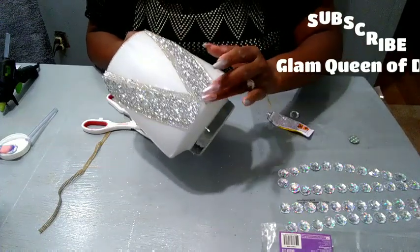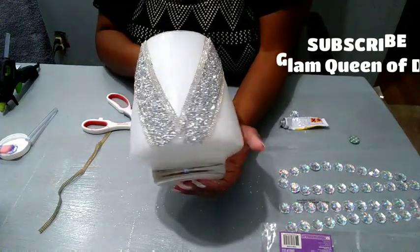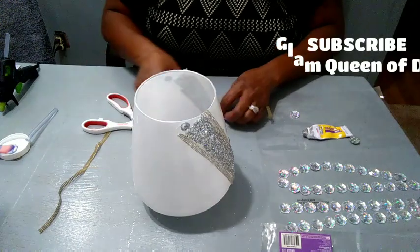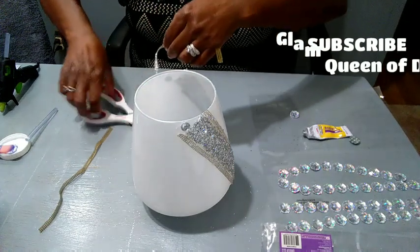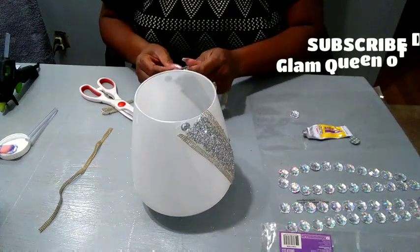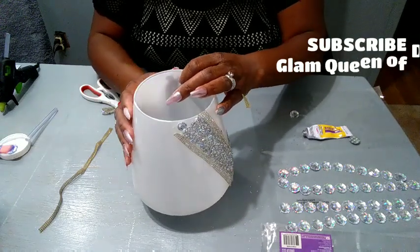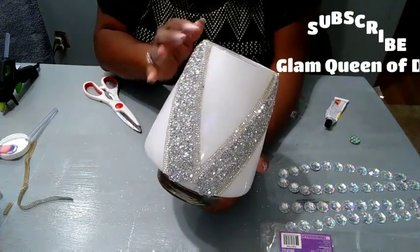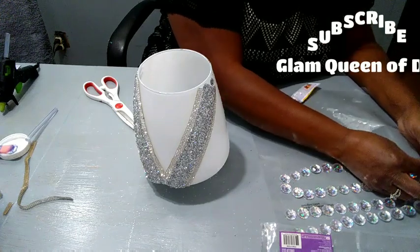I'm going to run down all our pieces now. Isn't that looking lovely — we're almost done, everyone. I'm liking how this is looking and I'm not even finished yet. Now what we're going to do next is layer the top rim with the gems.